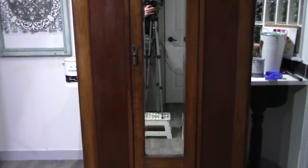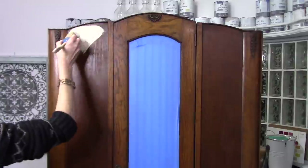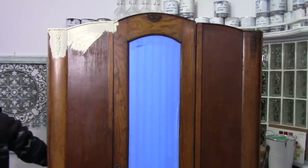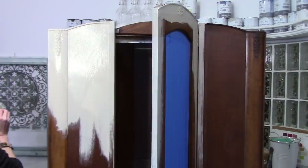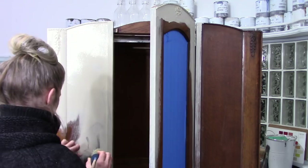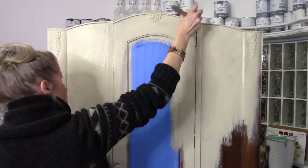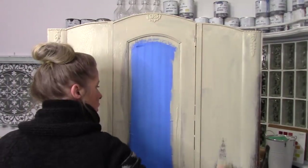Christina here from the Reclaimed Heirloom, and I want to show you how I'm going to transform this old armoire. Starting off with some chalk paint, I'm using Annie Sloane's chalk paint in Country Grey. I'm just going to start with a simple base coat, and the colors I chose are Country Grey, Aubusson Blue, and also Ombre which is kind of like a chocolate brown. You can use any chalk paint product that you have or prefer.